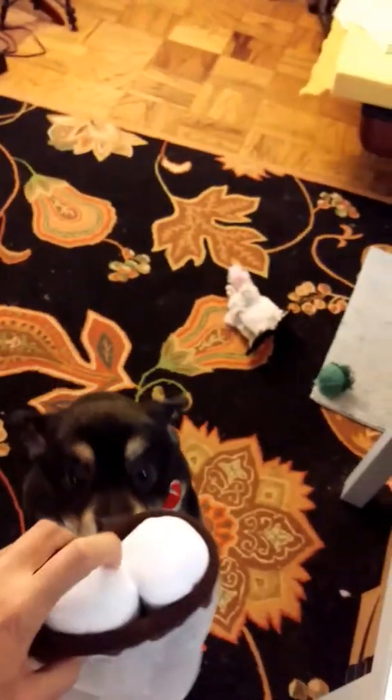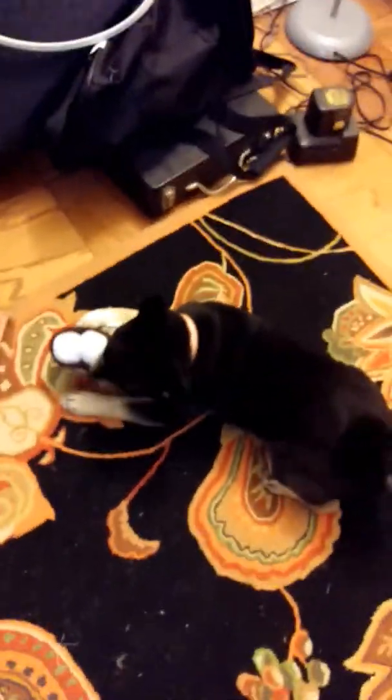Let's see if this bunny squeaks. You wanna play, Arrow? Yeah, it's a toy. What are you gonna do with it? Are you gonna destroy it? You wanna play with it? Oh, look at you — where are you taking it? Already in destroy mode.